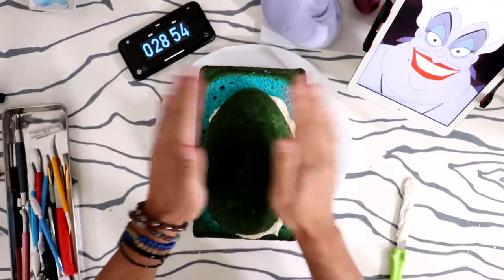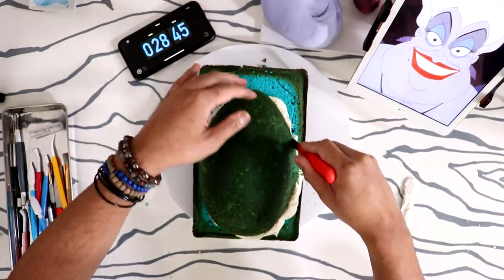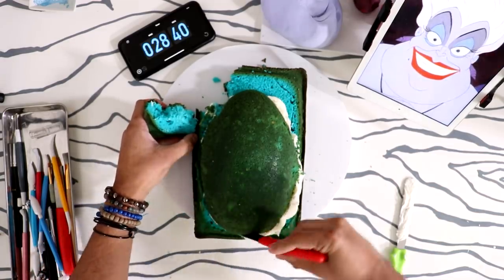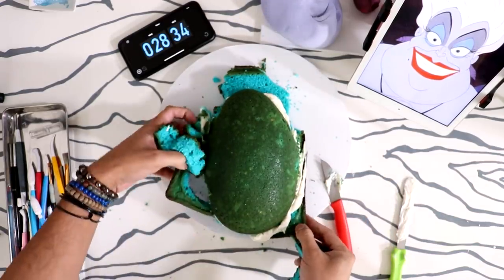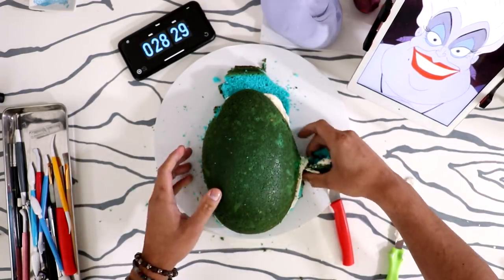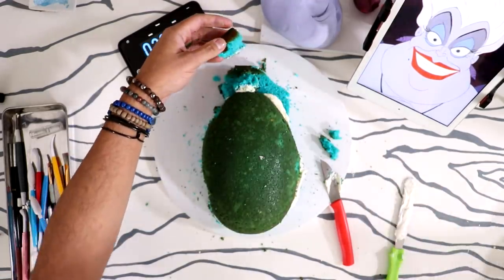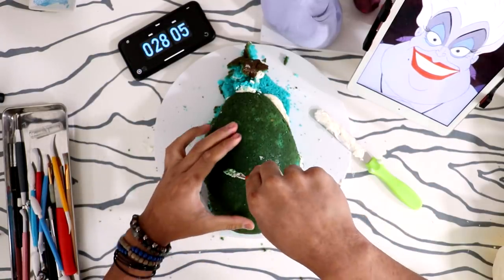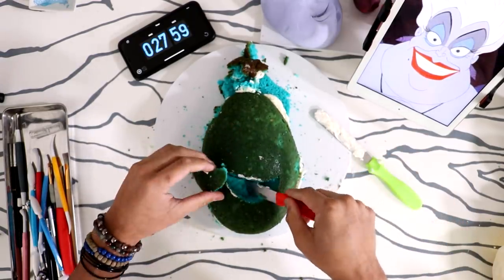I'm doing the basics — I started with an egg-shape cake, and then I have this small cake, I think it's a 9 by 6 inch or maybe 12 by 5, I don't know the sizes. I'm just cutting out the Ursula shape, making sure I account for her hair, and I've got my reference picture on the side. I'm using more cake scraps to create more body for her — she's got a big old smile.